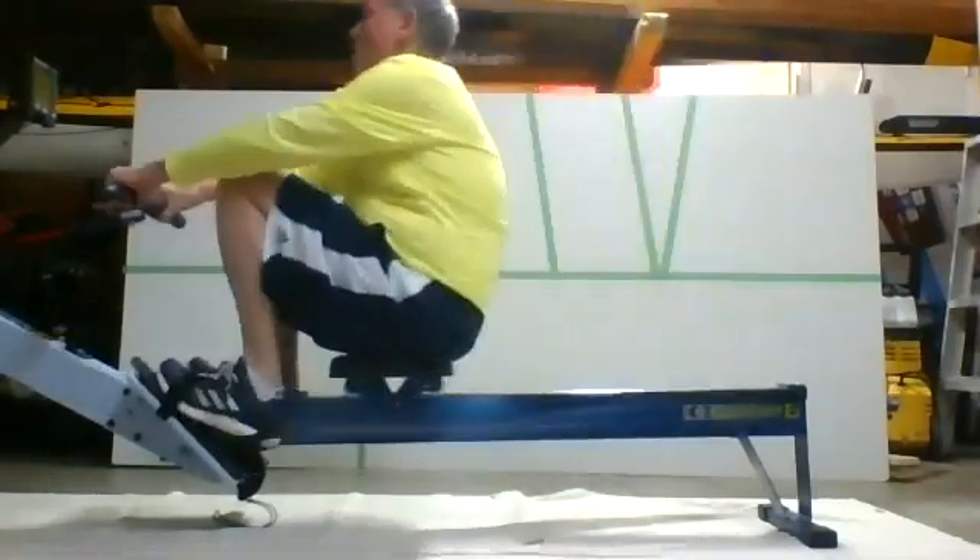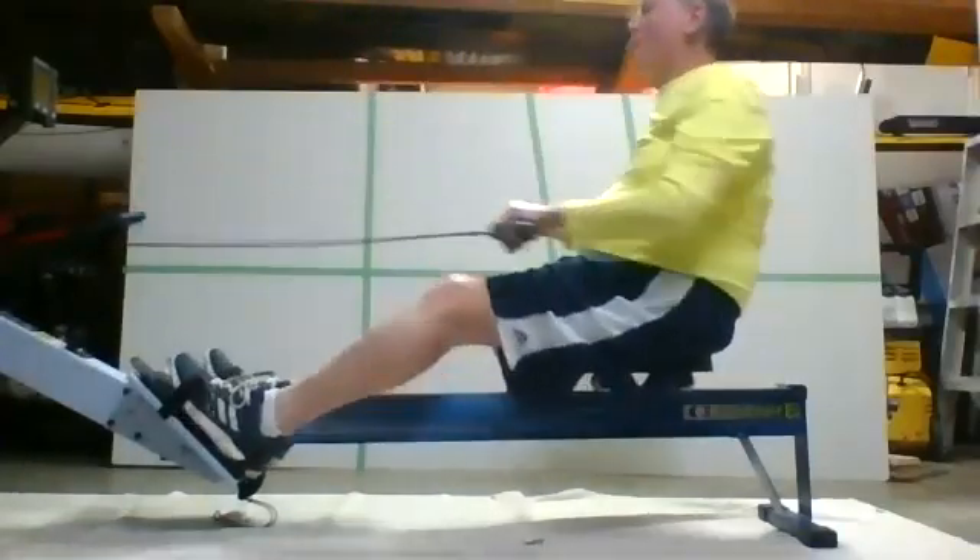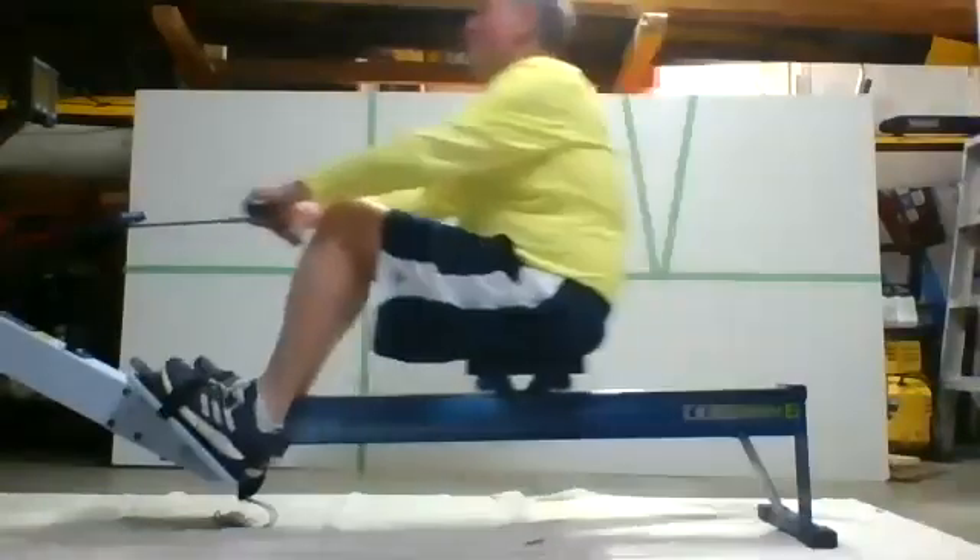We can get a longer stroke — we just want to do it by getting that pivot out of bow. As the arms go away, the body pivots over, then we let those knees come up.